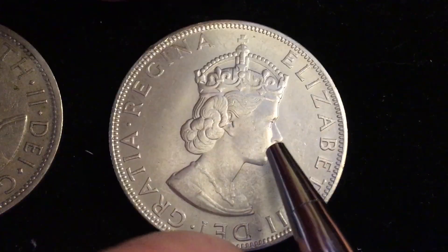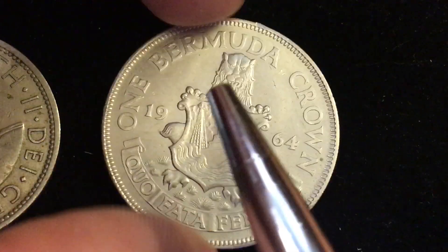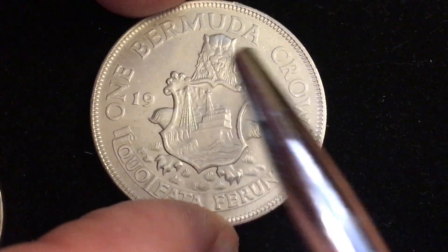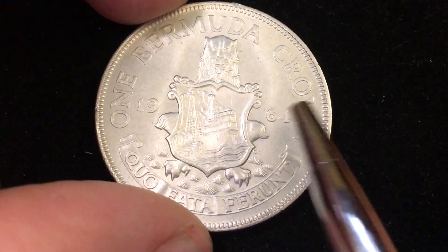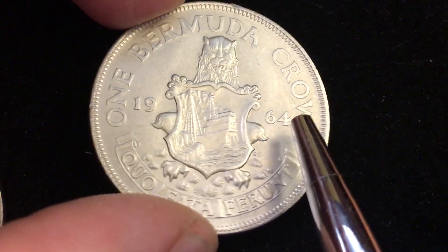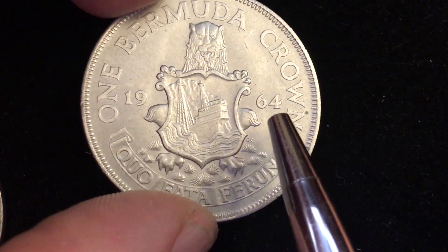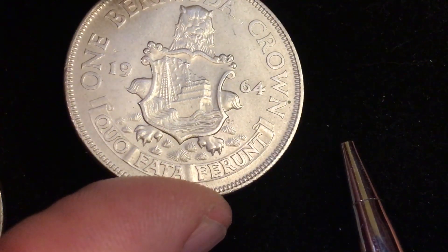So this is not a United Kingdom coin. It has a milled edge, and when we flip it over we see that it's from Bermuda. 'Bermuda' is at the top, a crown on one side, '19' on one side and '64' on the other. You can probably tell from the sheen here that this is not a copper-nickel coin — this is actually a 50% silver coin.